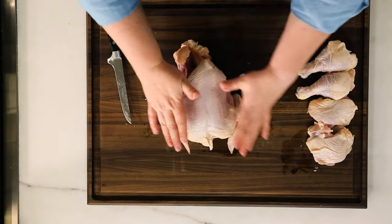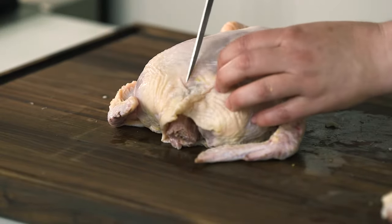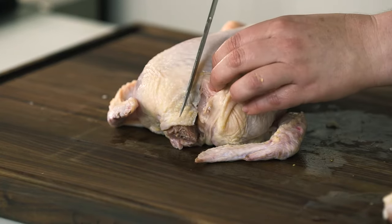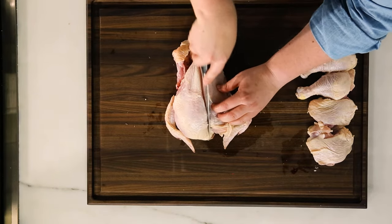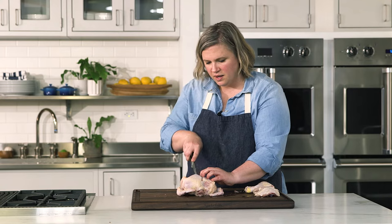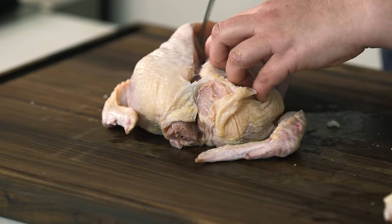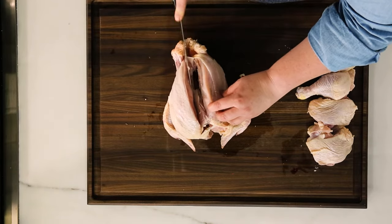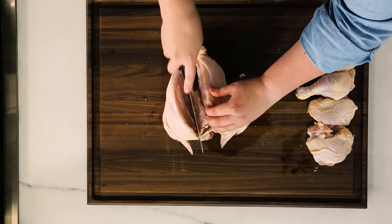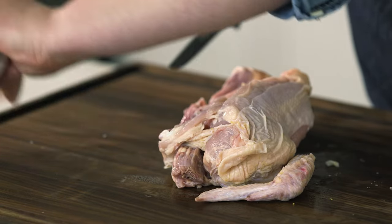Now I like to start by stretching the skin back over the breast so you can really see that backbone. Start by where the neck was, cut through that skin completely, and trace down to the side of that backbone. Cut through that skin and then make some thin cuts until you hit the rib cage — you'll feel that just with some thin little swoops of your knife. Then start working your way down that rib cage. The breast meat will kind of start falling away. Make sure you're cutting all the way through. There's your breast with the wings still attached.